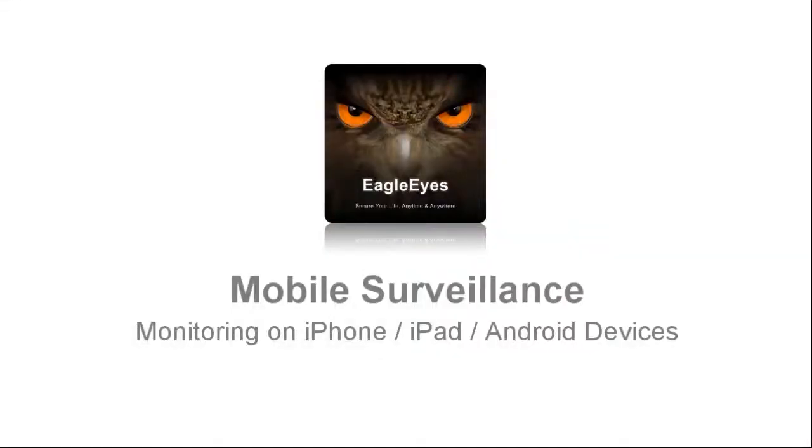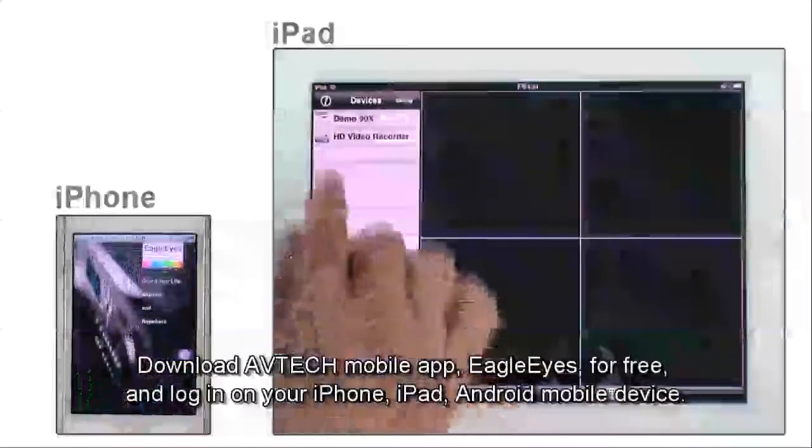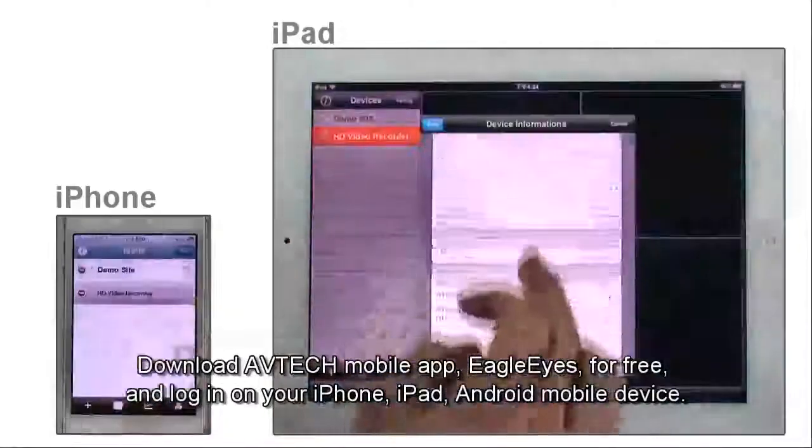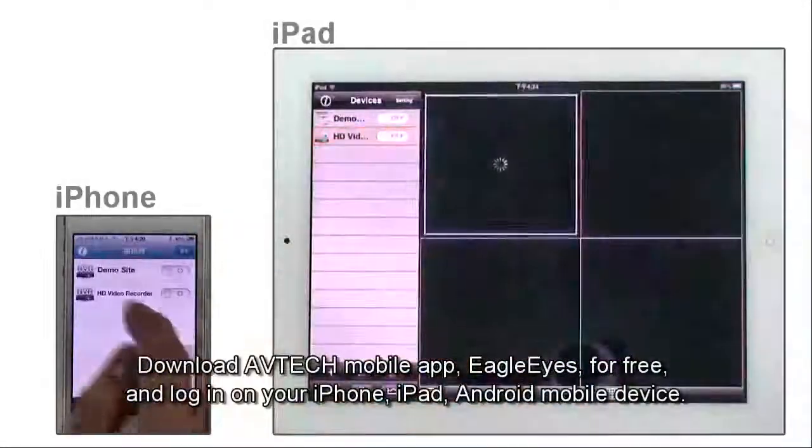Mobile surveillance: download the AVTECH mobile app EagleEyes for free and log in on your iPhone, iPad, Android mobile device, or Windows device. Available on iOS and Android platforms.